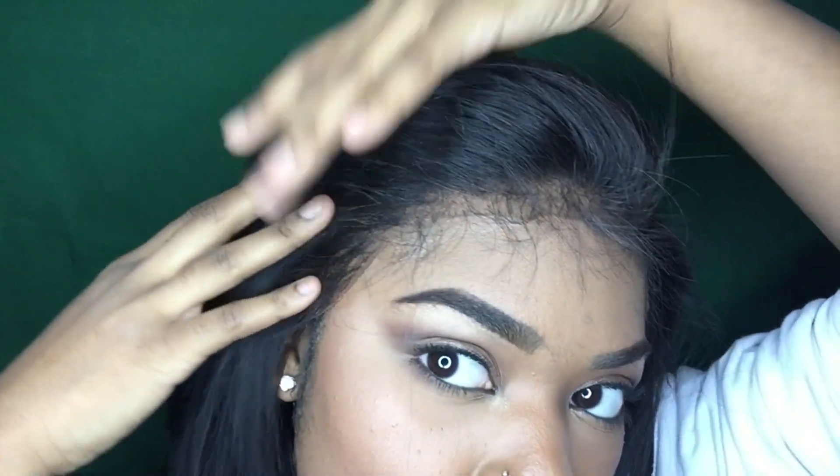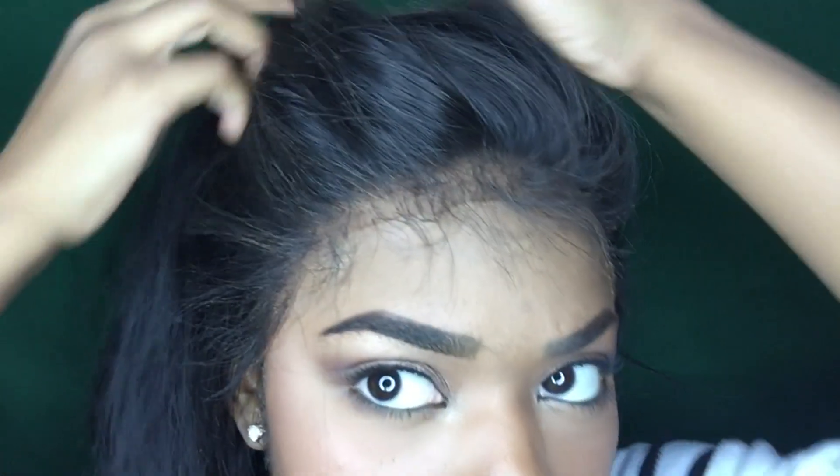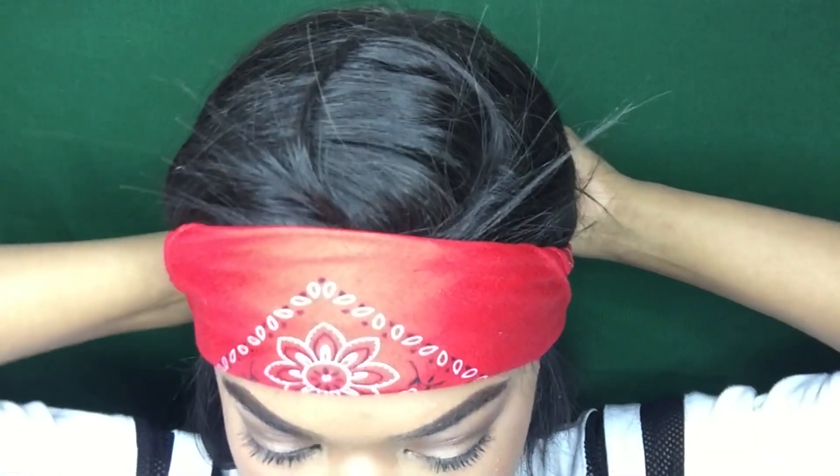We're all done gelling the lace down — looks pretty seamless, other than the side where my makeup seems to be mixing in with the gel, but I can fix that a little later. This next step is pretty optional — I'm just tying down the edges with a scarf for about 10 to 15 minutes just to keep everything in place.